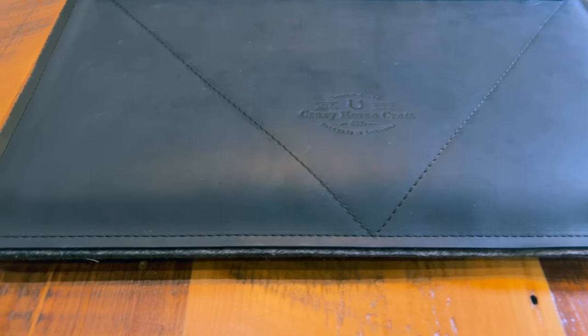Hello and welcome back to the channel. John Chapo here with Next Level Media. Today I'll be doing a review of a MacBook case from a company called Crazy Horse Craft.